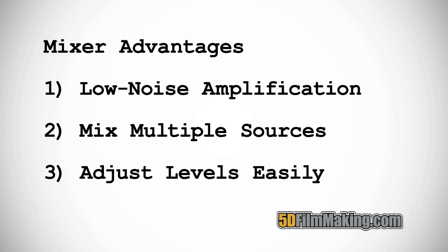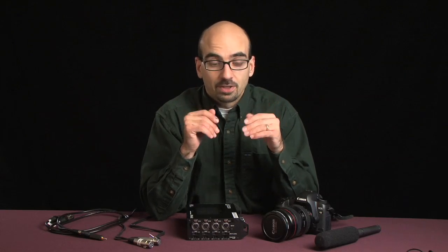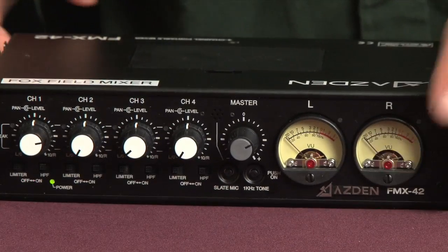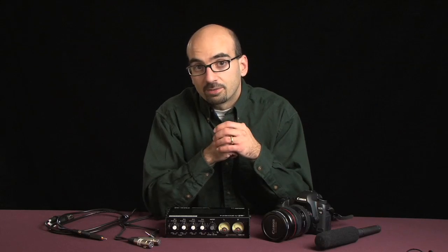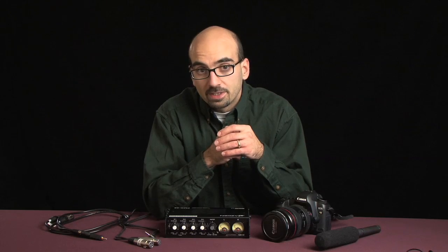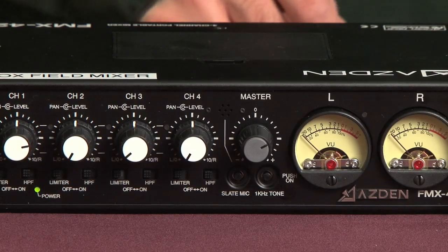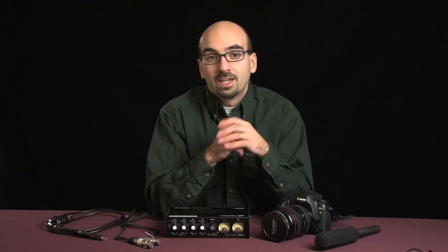Finally, a mixer allows you to adapt to changing conditions on the fly. Whether you're shooting a wedding or an independent film, you're not going to be dealing with the same level of volume the whole time. Because you can control the levels of each input on the fly and see what you're doing with the meters, you're in a much better position to get good audio consistently than with any other means.